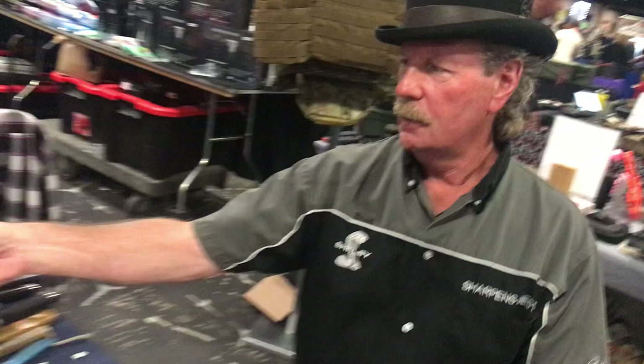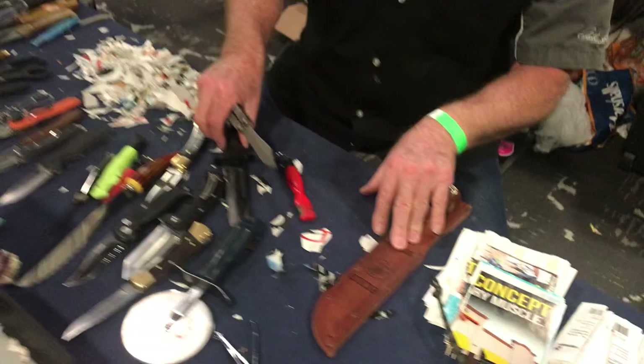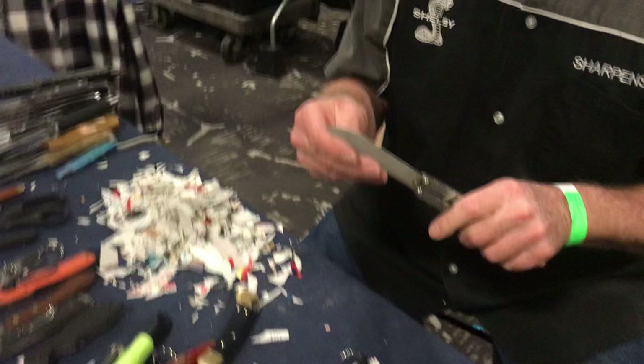You never know what you're going to find at the gun show, bro. Look at this — I can't figure out how to open his own knife. That's kind of hard. So let's see. I've been sharpening knives this morning — that old K-Bar and this one.